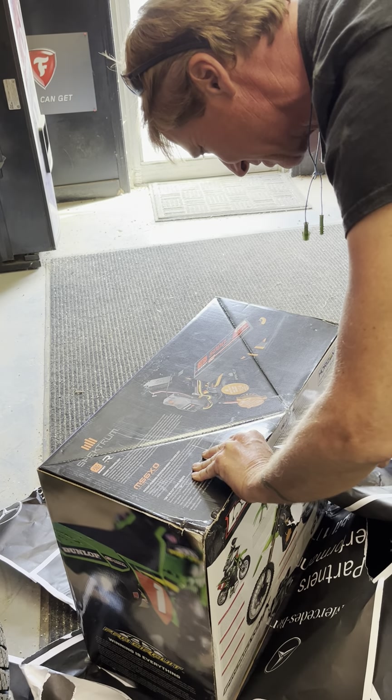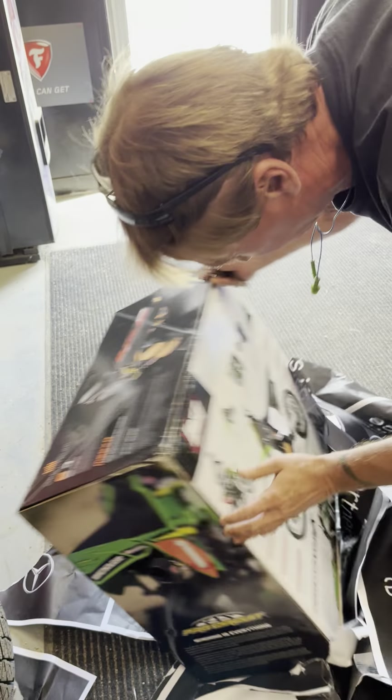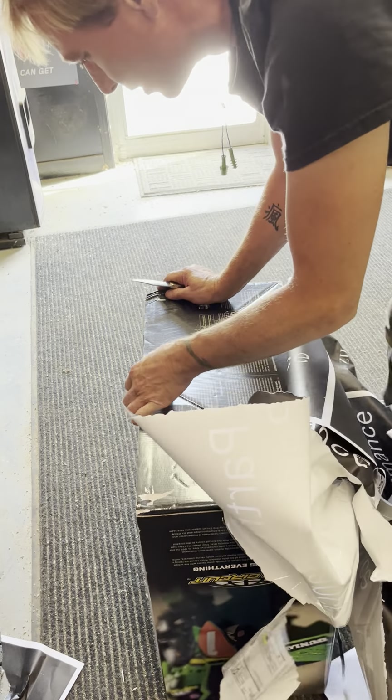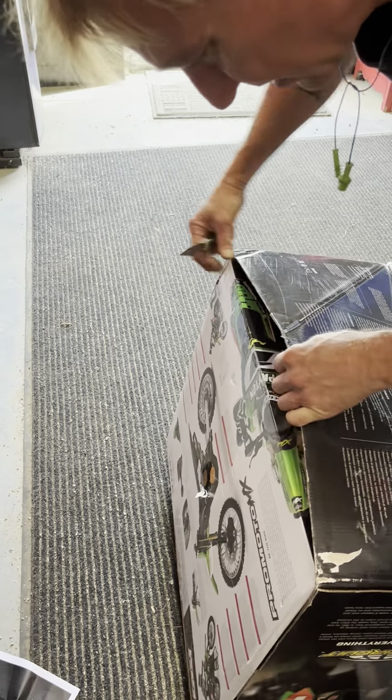This has been re-taped. It's not the original. This side has been re-taped too. It's not the original.